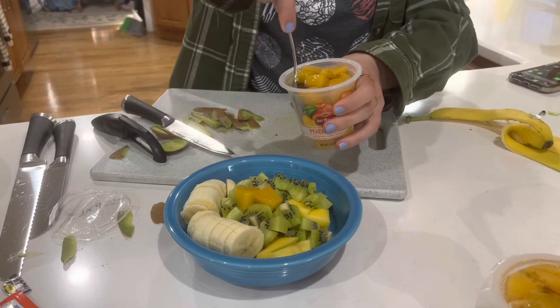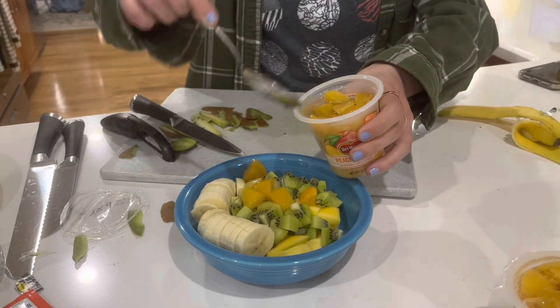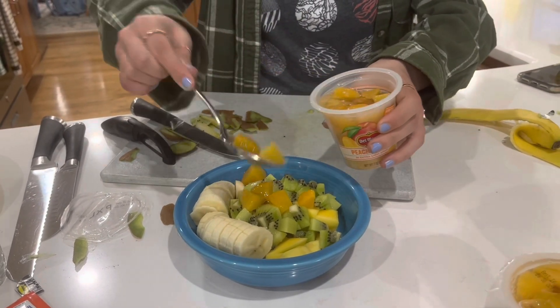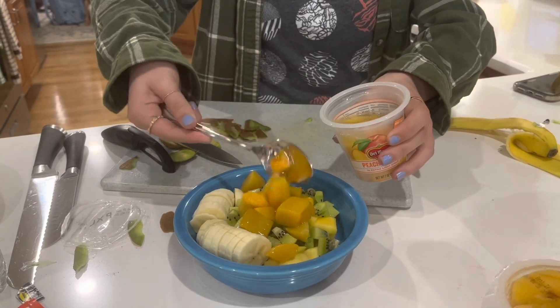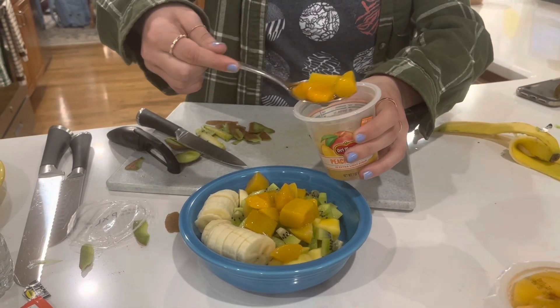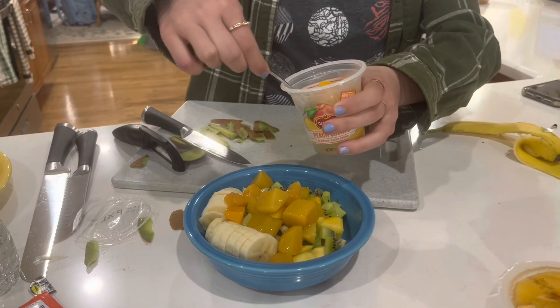This next fruit that we are using is going to be peaches. We are using ours from a cup, but you can buy one and cut it up yourself. Peaches are actually a great source of vitamin A and C.